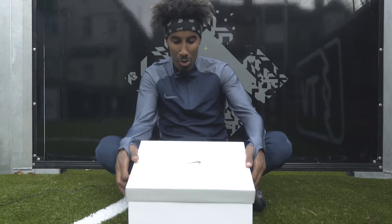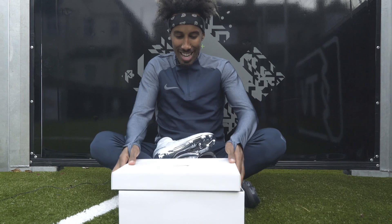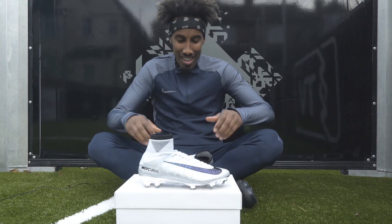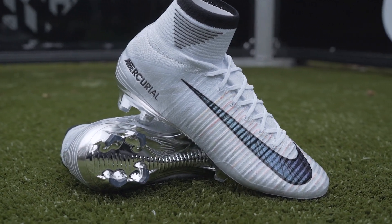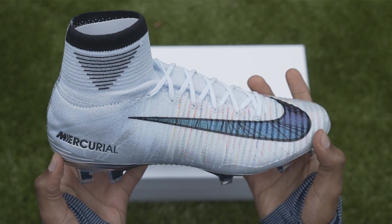Time to unbox. Here we go. These are looking kind of glippening. CR7, the Mayor Edition for the main man himself. Nike have only gone and paid homage by creating this amped-up version of the Chapter 5 Cut to Brilliance.